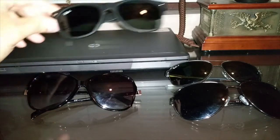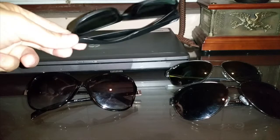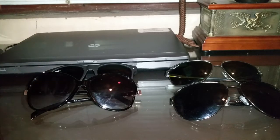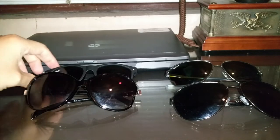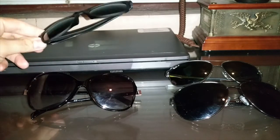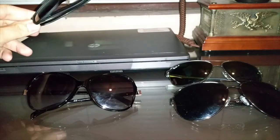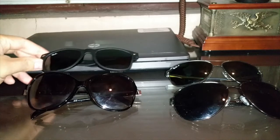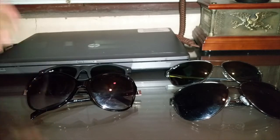I recently purchased these glasses — these are Ray-Ban Wayfarer wannabes. Of course they're not authentic. I purchased another pair that were authentic, and I saw these being sold and thought, hey, let's give it a try, see if it protects my eyes. I don't care whether they're Ray-Bans or not, I just like the shape of them, and I thought they would protect my eyes with the 100% UV protection they claim to have.